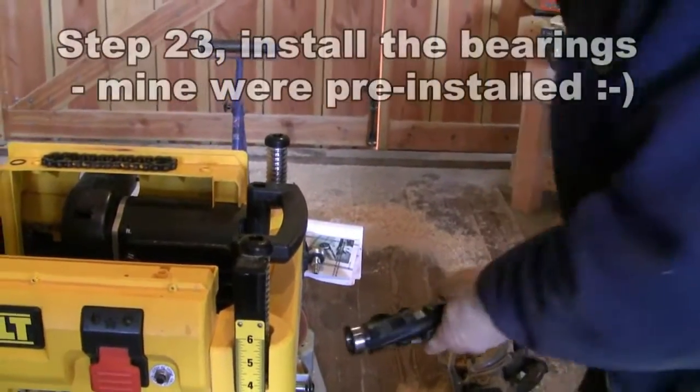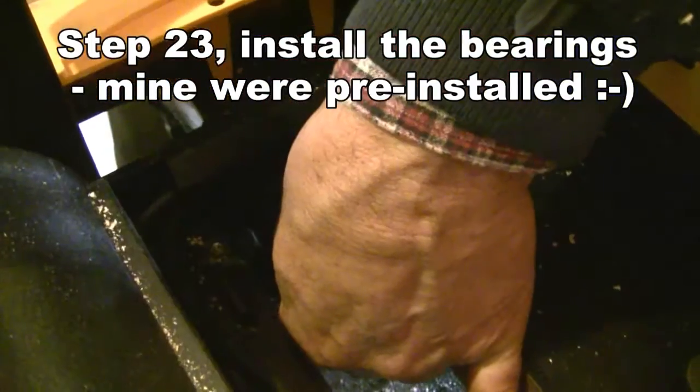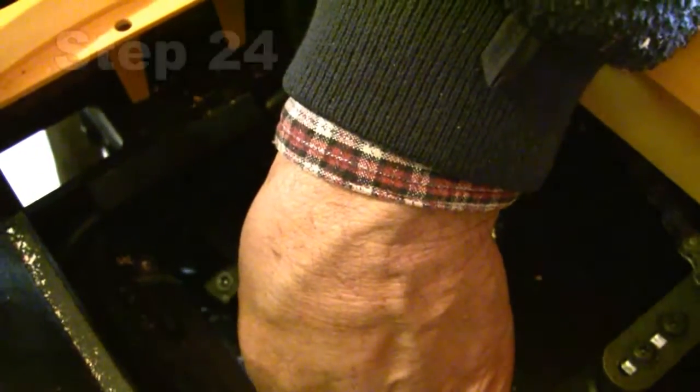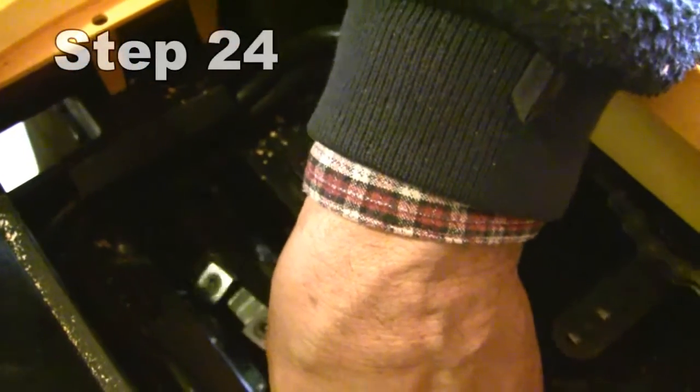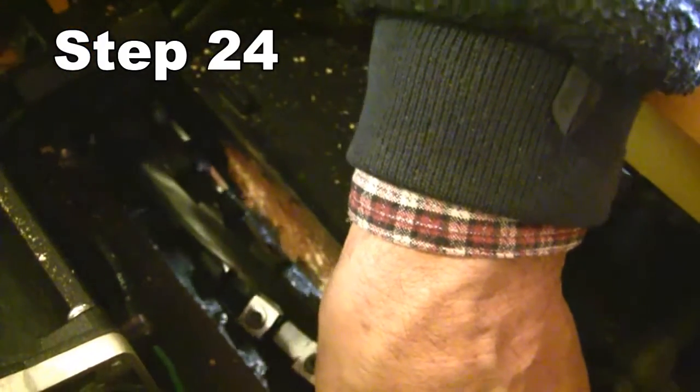Now to insert the new Shelix cutter head. Be very careful sliding this in — the carbide cutters are very, very sharp and it's very easy to mar the inside of the main bearing housing.